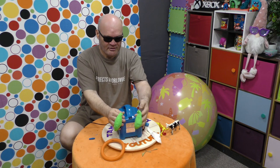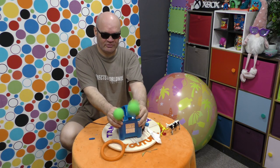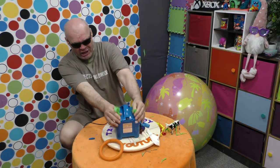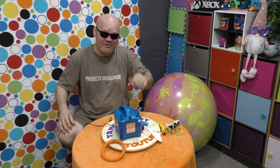Are we ready? Ten... nine... eight... That's all right, that's all right, that's all right. I can't deal with this anymore! Why are they so scary to pop?